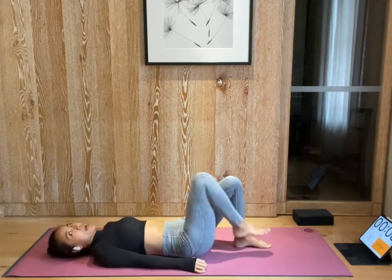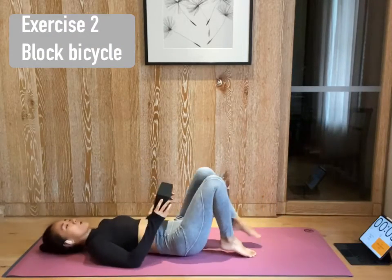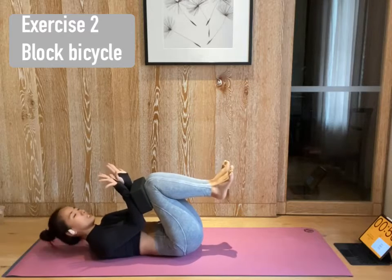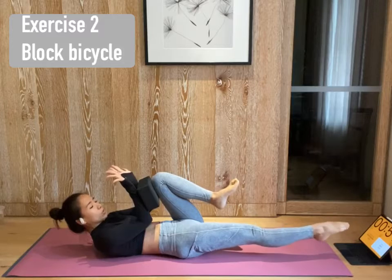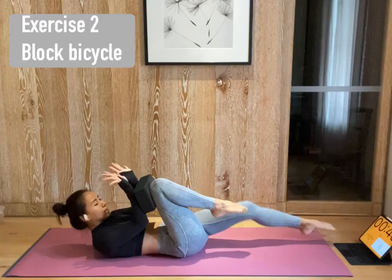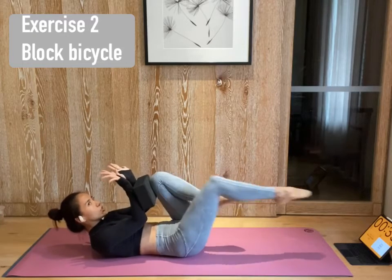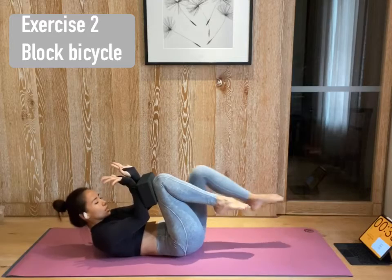And what we're gonna do is bicycle crunch — block bicycles. Bring the blocks or anything and place on top of your knees. And place your forearms on top of the blocks like this. Lift your chest. Prepare. Inhale. Exhale. Extend your right leg straight, point the toes, hover from the ground. Inhale, bring back. Exhale, extend. Continue to lift your shoulder off the mat, but make sure your lower back is still on the ground. Suck your belly in.